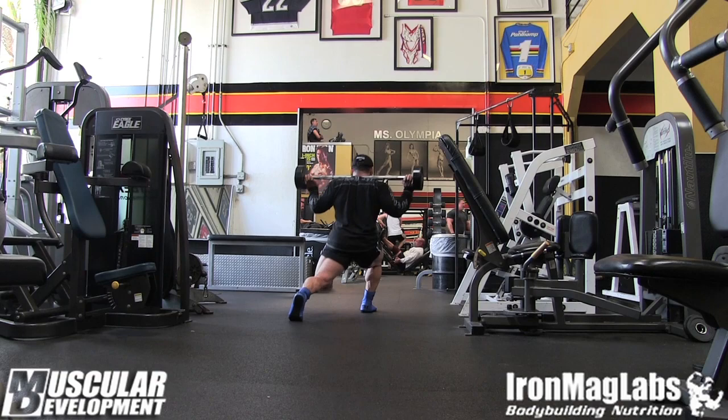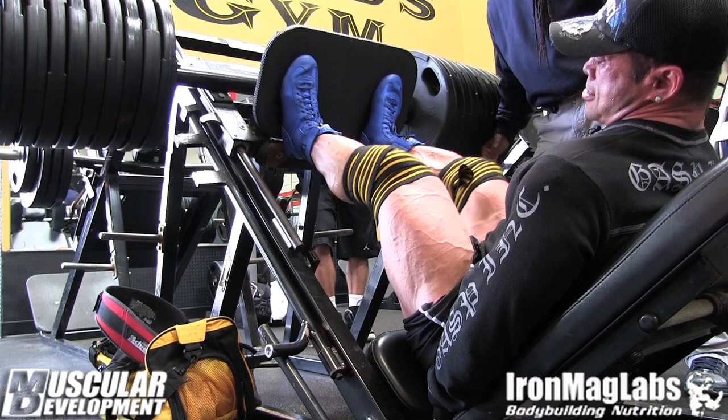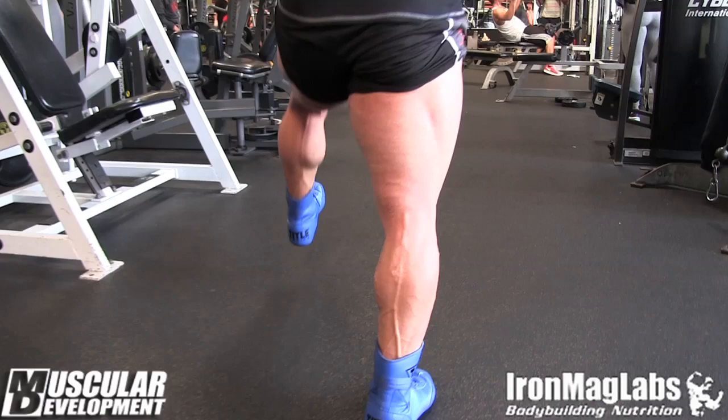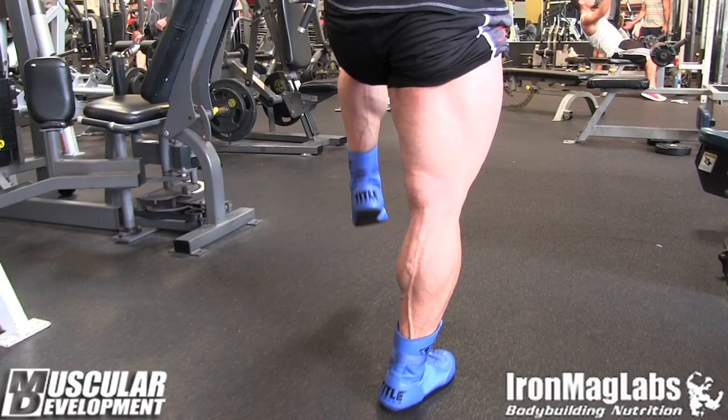Little less carbs, but nothing crazy. Still have a decent amount of carbs so I can have energy for training. Still have great pump with Charles and Pedro. But it's close to the show — you always want to make sure you come in really, really sharp condition. That's it.